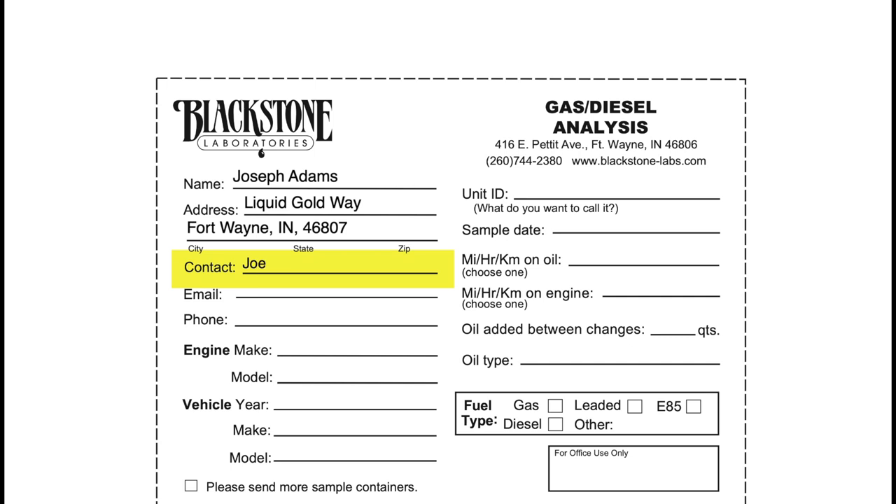Beneath address we have the contact. If the account is already under your name you can leave the contact field blank. If a company garage or FBO is sending in a sample, then the contact needs to be the name that we are addressing the report to. Below contact we have the email — be sure to include an email address if you would like to get the report as quickly as possible. If email is not an option, we can also send you a hard copy or fax you the report.